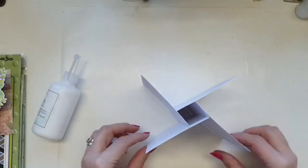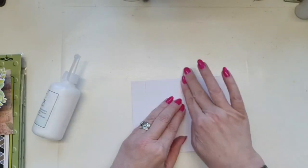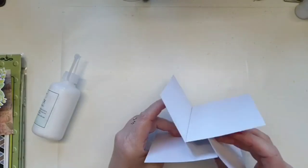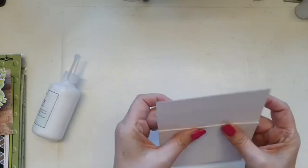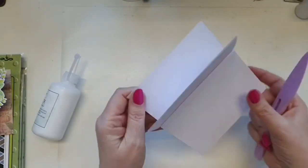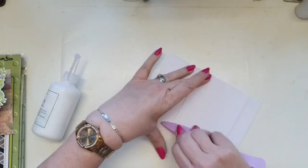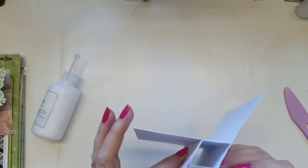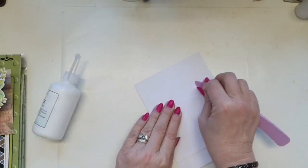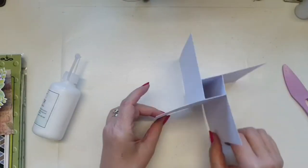There we go - that's your basis of the pinwheel card. I'm going to press that down and burnish all those edges to make absolutely certain they're all glued down, because you want this card to stand up really beautifully. Scoring those edges is quite important.